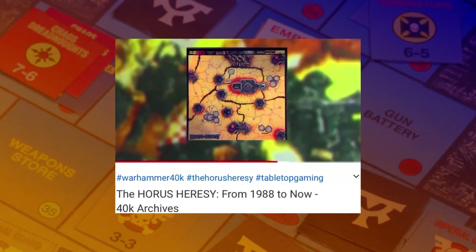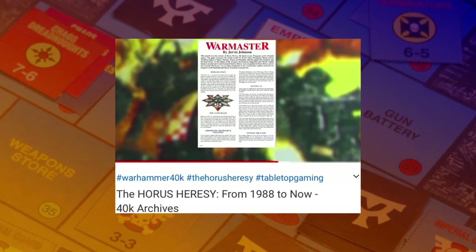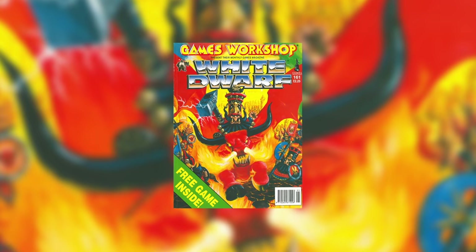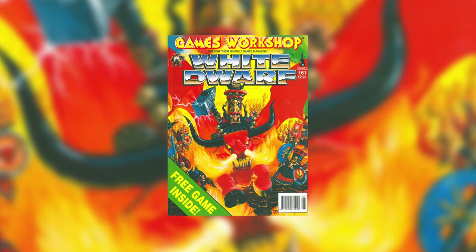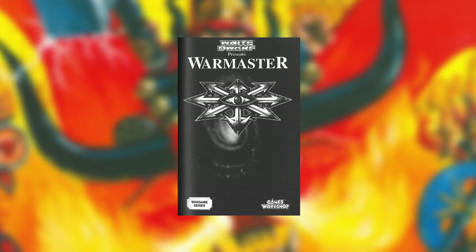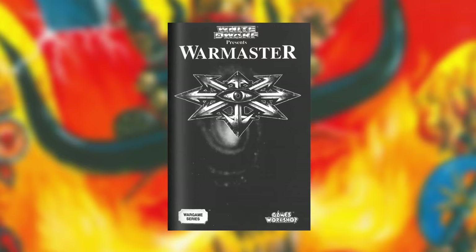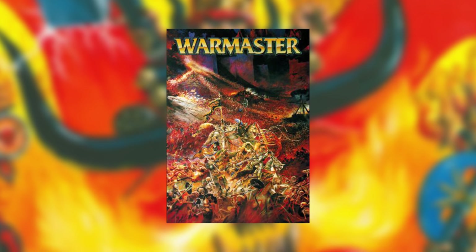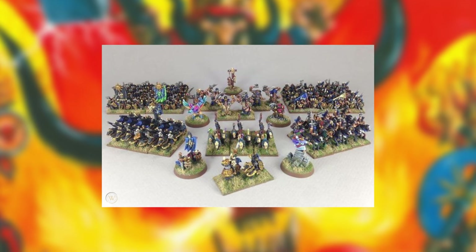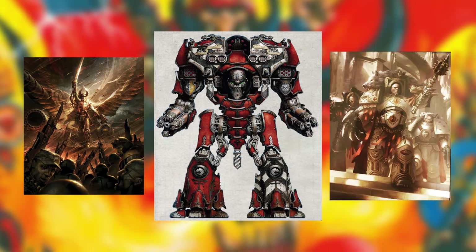Hi gang. In my Horus Heresy video a few weeks back I mentioned the original Horus Heresy board game from the mid-90s, and how to support its release White Dwarf 161 included a minigame called Warmaster where you get to recreate the final battle aboard Horus's Battle Barge. To avoid confusion, that's a different game from the game called Warmaster — which was like Epic but for Warhammer Fantasy — or these things called Warmasters. It's just one of those words Games Workshop likes to reuse a lot.